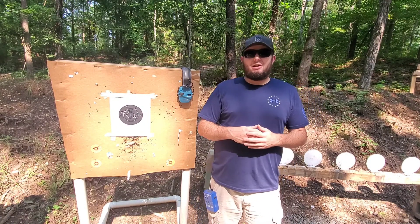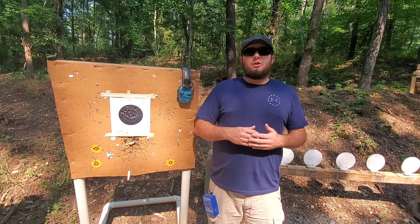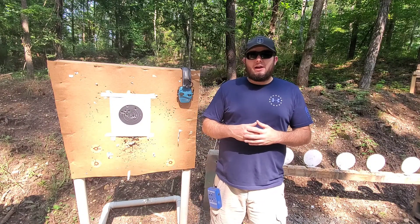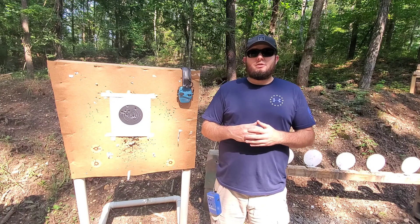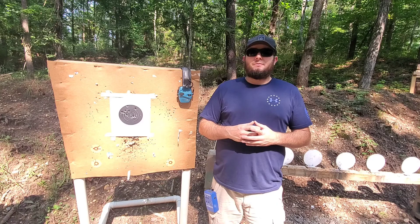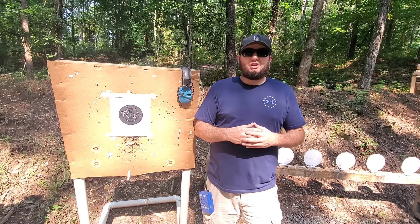I hope you guys enjoyed this video and found the information helpful. If you go out and give this drill a run, let me know if you like it — I'd love to hear about it. If you'd like to contact me directly for any reason, Instagram is the best place to do so. Also, if you're not following me over there, I would really appreciate that. As always, thanks for watching — see y'all next time.